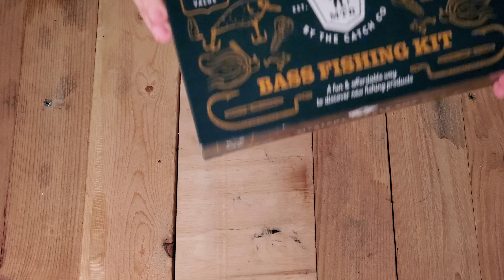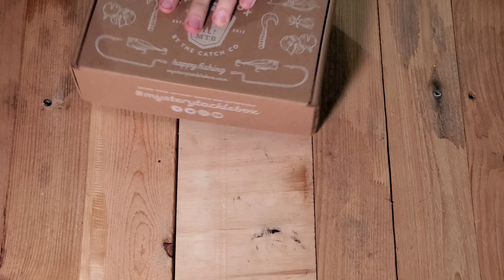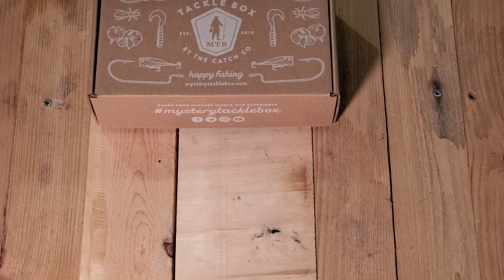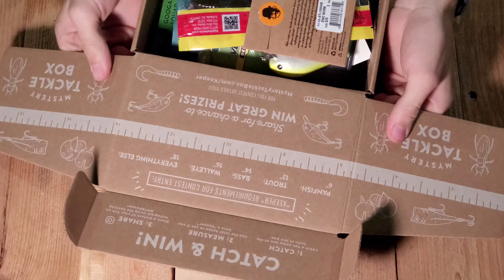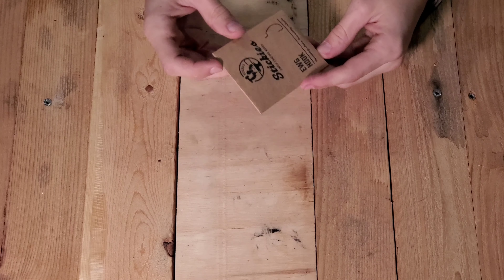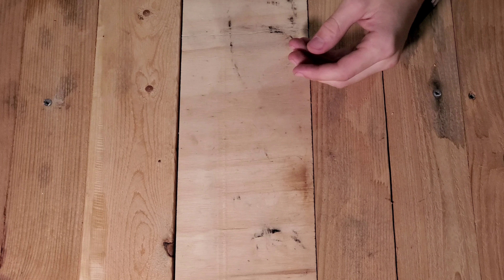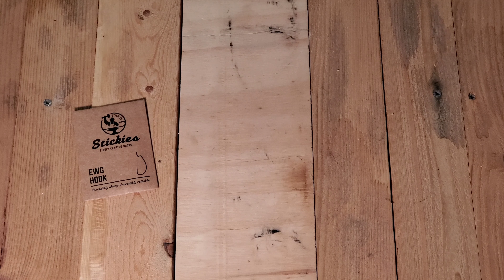I'm going to cut into this. Now each of these are supposedly about $25 value, five to six baits in it. Didn't expect anything different — of course they are both mystery tackle boxes. Same as the other one, we've got a measuring thing. We've got some huge hooks — kind of weird packaging for it. I'm sure they're pretty sharp, pretty good.